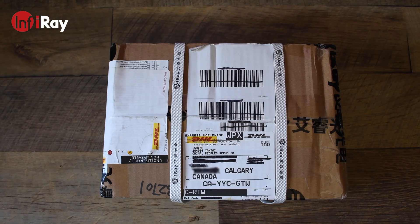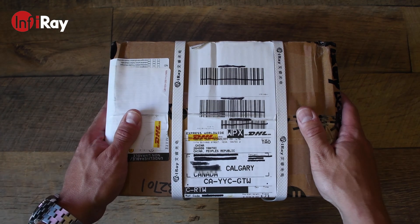Hey guys, Mike here with an unboxing and product review video. My friends at Infra-ray Technologies sent me over one of their newer consumer electronic thermal devices to test out. So let's take a look at what's inside the box.